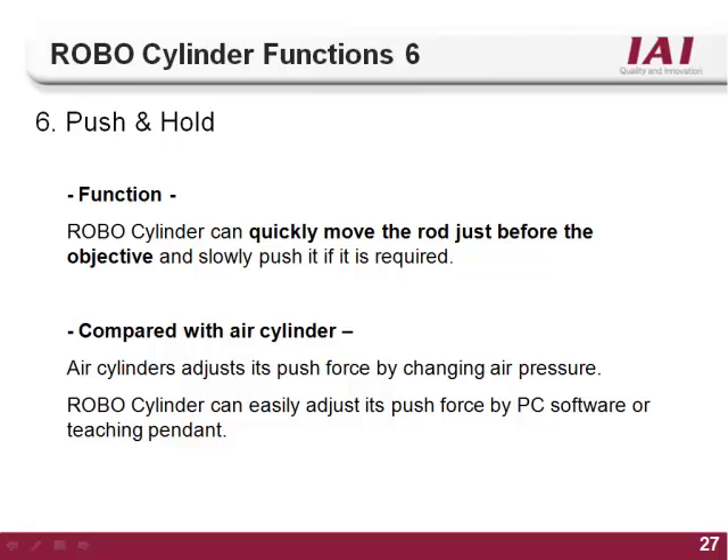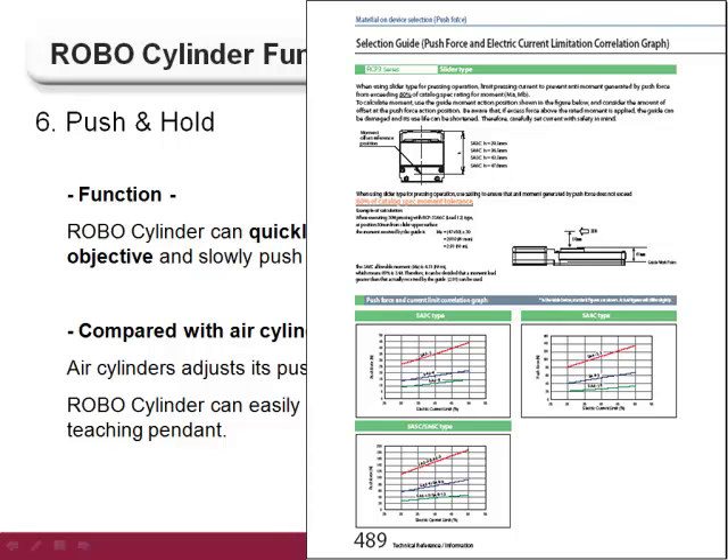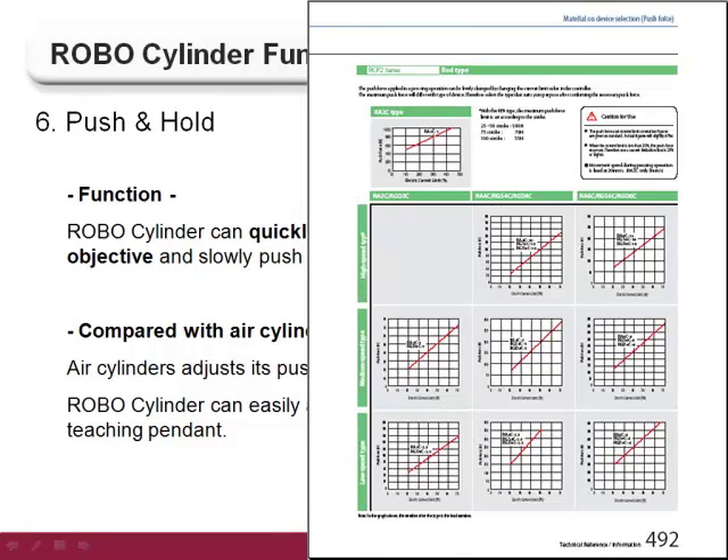The sixth function of the RoboCylinder controller is the push and hold feature. As with air cylinders, the RoboCylinder is capable of exerting force and maintaining that force for an indeterminate amount of time. Unlike an air cylinder, the RoboCylinder controller can set the amount of force and the distance the push move is applied for. IAI stepper or pulse type motors — the ERC2, RCP2, and RCP3 series — are best used for push motion applications. Due to the nature of stepper motors, they can exert high force at low speeds. The amount of force is set by a current limiting value, and force charts in the main RoboCylinder catalog, starting on page 487, equate the current percentage to the push force in newtons.